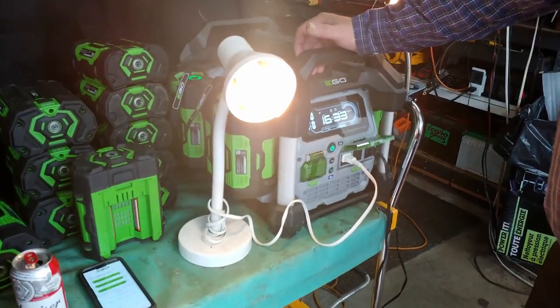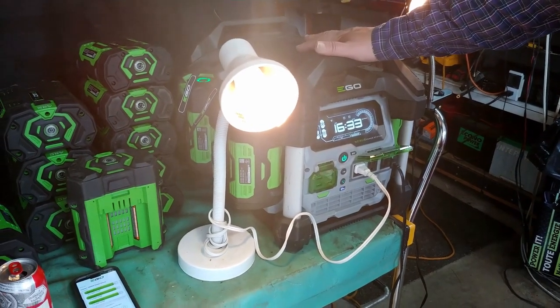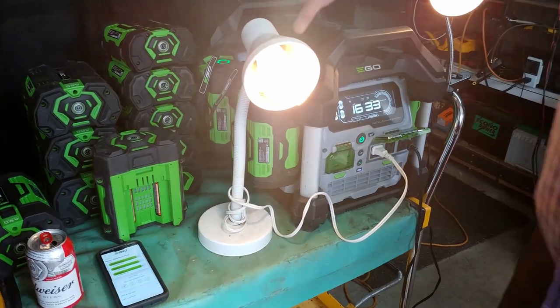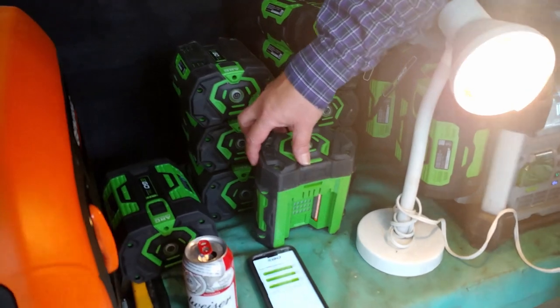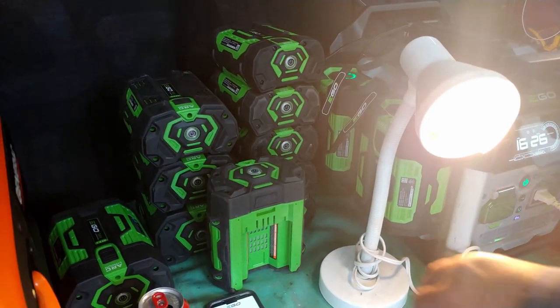Hi there, welcome to Gong Show Garage. Today we're going to talk about the EGO Power Station. Some people sometimes will call this a generator, but really it's not. What it is is it's storing all the energy from your EGO batteries. I have quite a few here — I rallied up all my neighbors who have EGO equipment and mooched theirs.